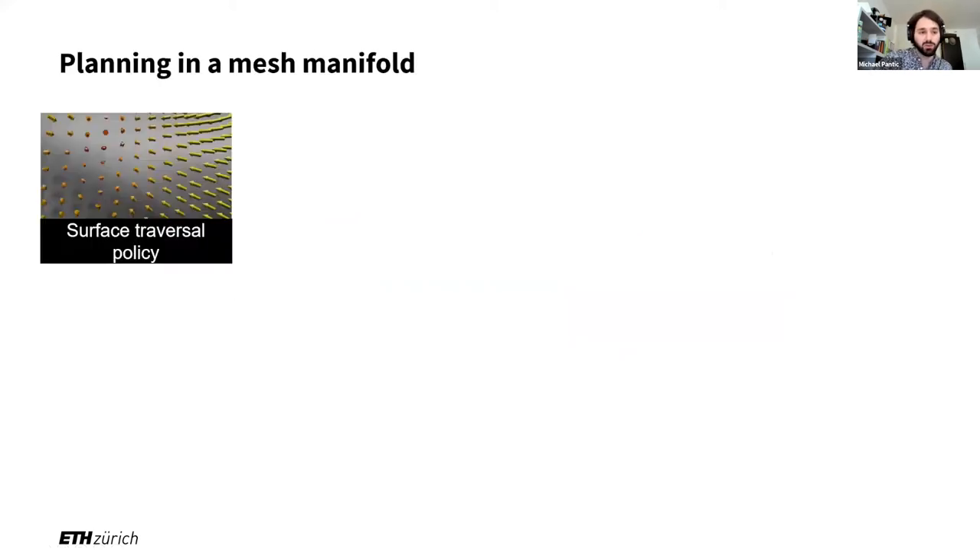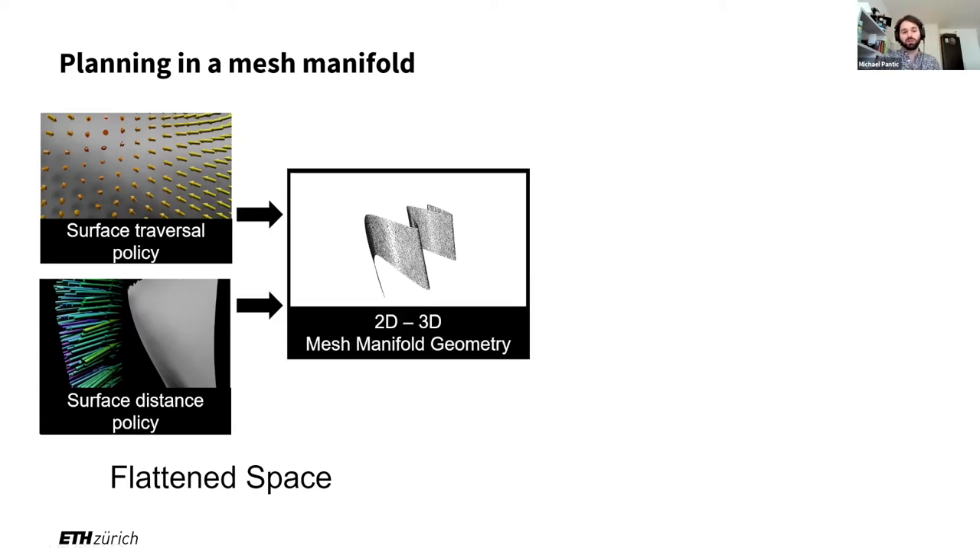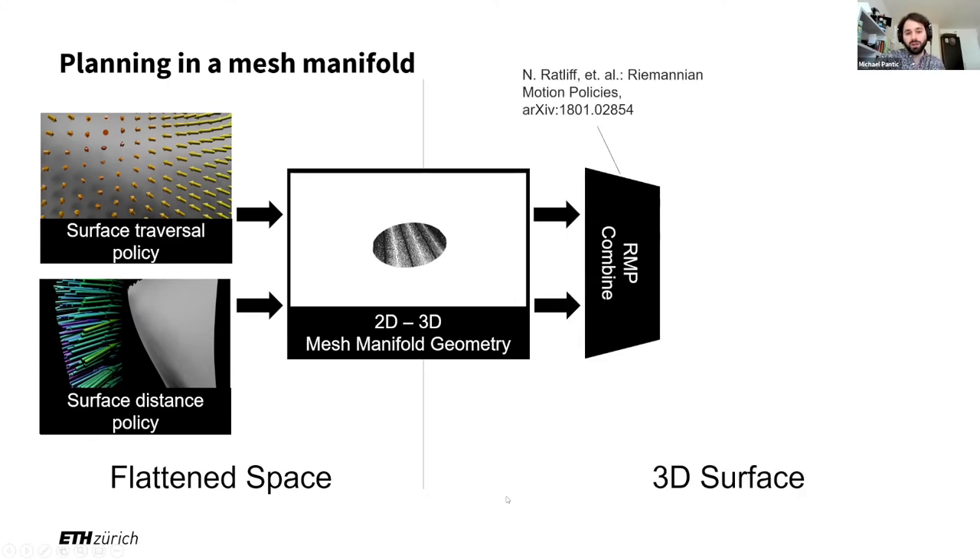If we think in potential fields or acceleration fields rather than just vectors, we can generate complex behavior in 3D by simply formulating desired accelerations on a very simplified 2D space. This is exactly what we do in our planning approach. We have one acceleration field that acts only within the 2D surface, and another that acts normal or perpendicular to the surface. By changing the goal positions in these individually, we can select where we want to go in the surface and how far away we want to be from it. These are defined in flattened space and exhibit potential field or acceleration field-like properties, then mapped through this 2D-3D mapping into 3D, and combined optimally using the formalism of Riemannian Motion Policies proposed by Nathan Ratliff et al., giving guarantees that they are combined optimally with respect to their local metric.